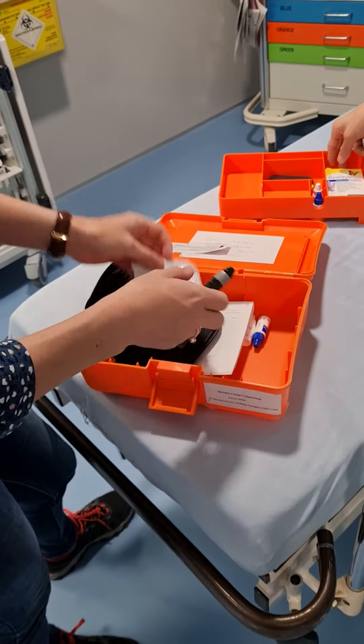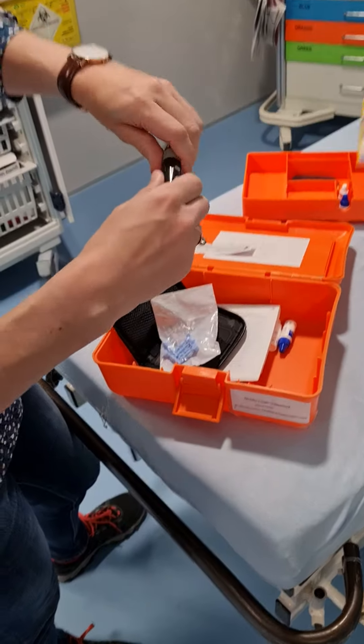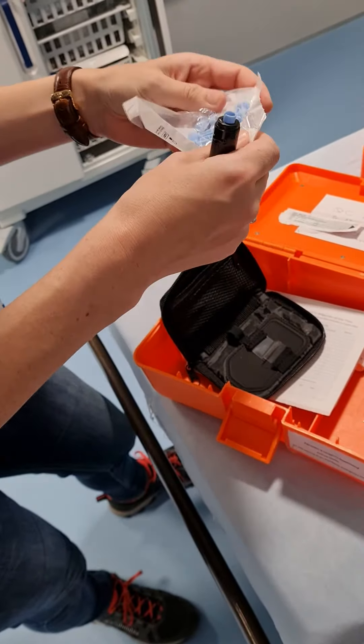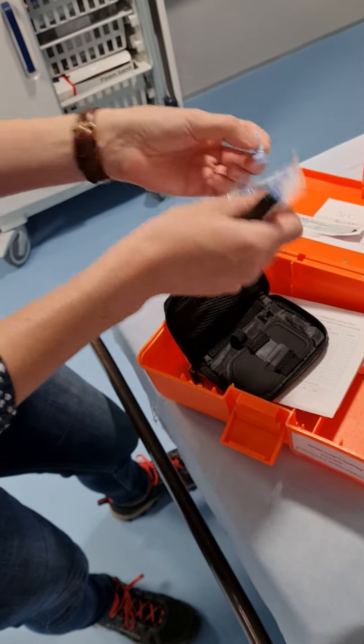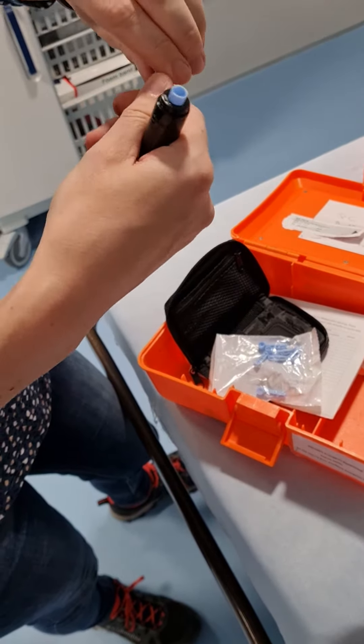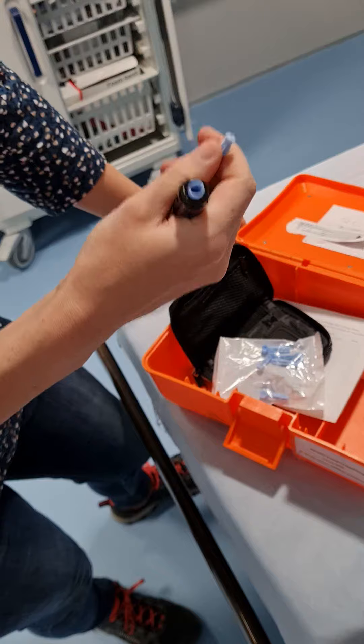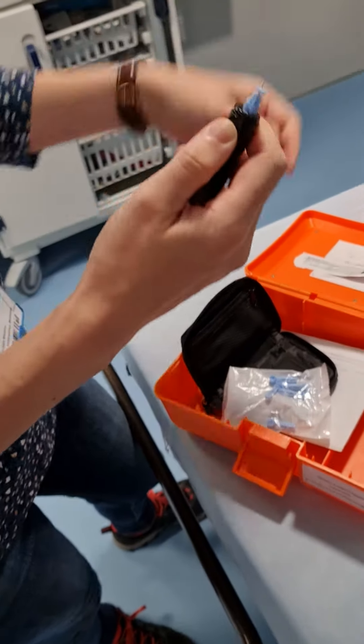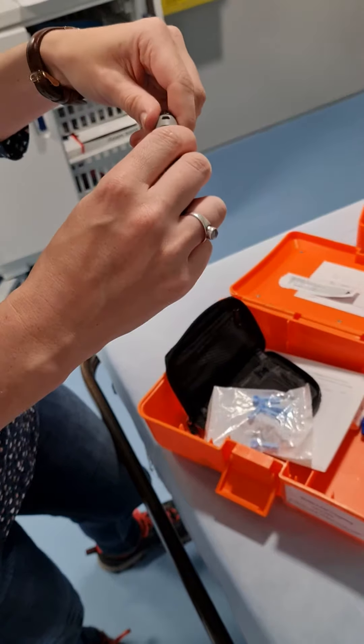Firstly, you're going to pull the top off, just like that. You get your lancet, put it through here, and you've made a hole. You just twist the top off this, and you've got your little needle on top there. You pop it inside like that, and then pop the top back on.